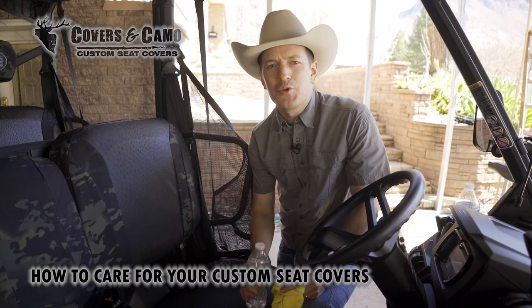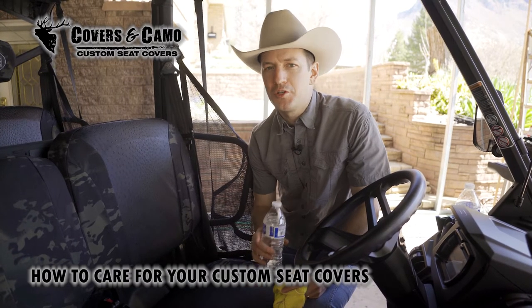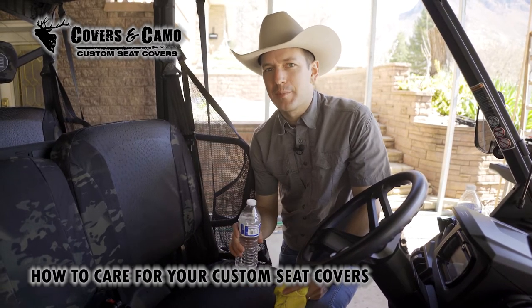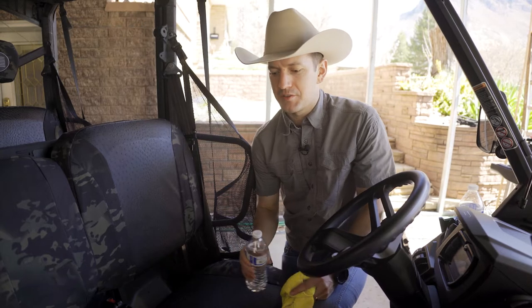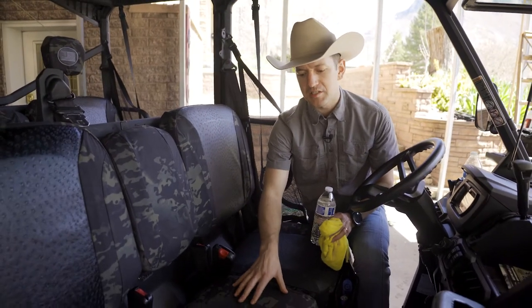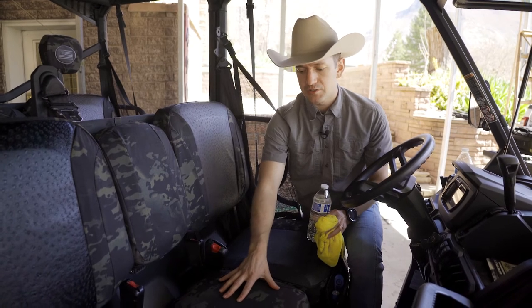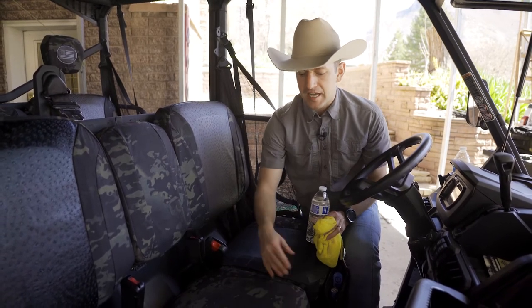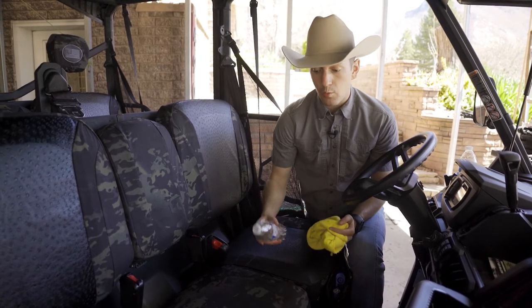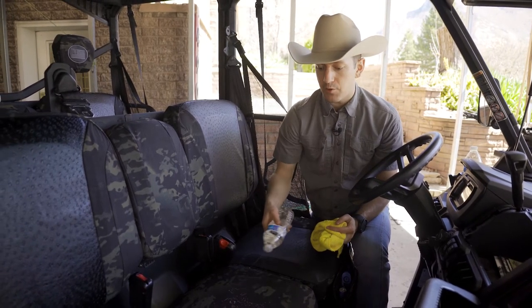Hi, Neil here with Covers and Camo, your source for custom seat covers, showing you how to care for your custom seat covers. Today we're talking about the nylon materials — the camouflage materials as well as the Dura Easy Care materials. Those are all in a 500 and 600 denier nylon, so very durable. They are water-resistant.